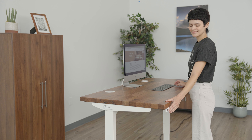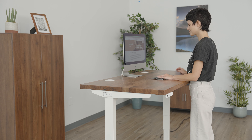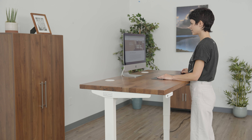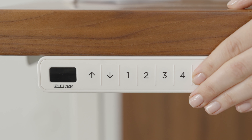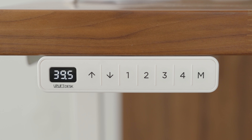Raise the desk to your ideal standing height. Keep your elbows bent at a 90 degree angle so your wrists are straight while you type and mouse. Save the height by pressing the M button followed by the number you would like to assign the height to.